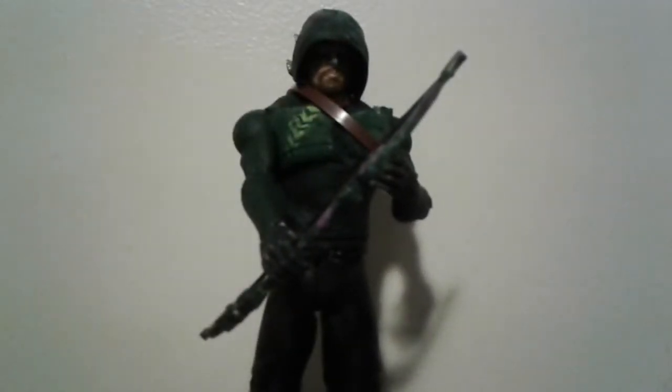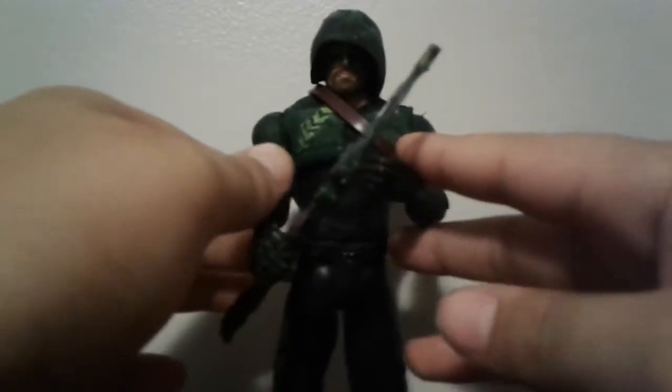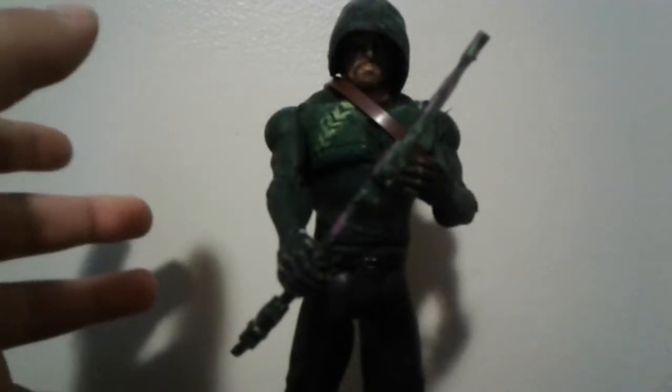What's up everybody? I'm back with a new video. Today the video is on my custom Arrow action figure. I've been a big fan of the Green Arrow TV show called Arrow. I made a custom figure, and this goes along with my custom season 4 Flash. I hope you guys enjoy this review — let's get started.